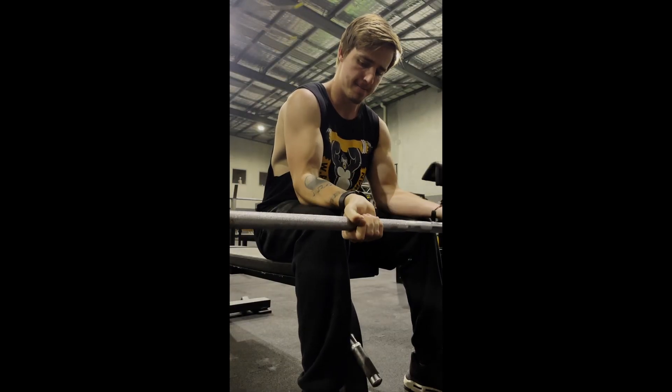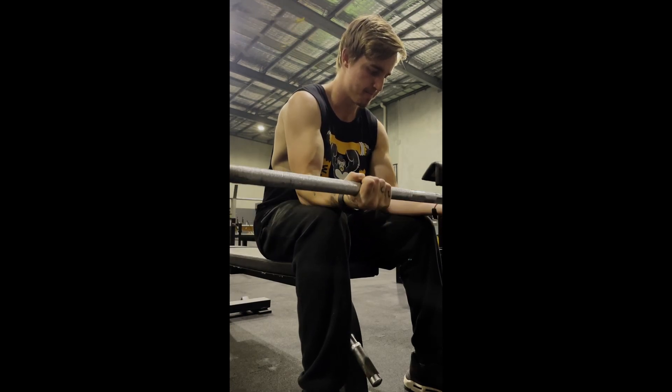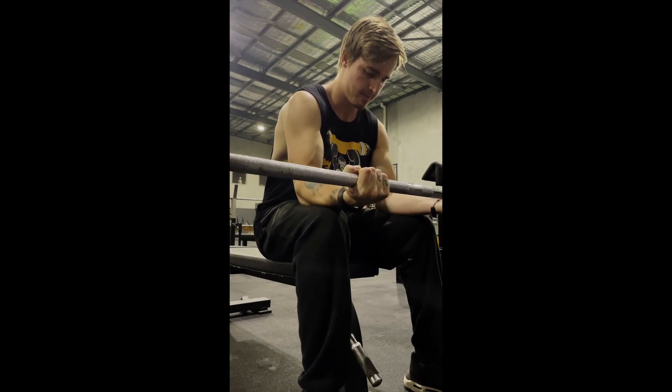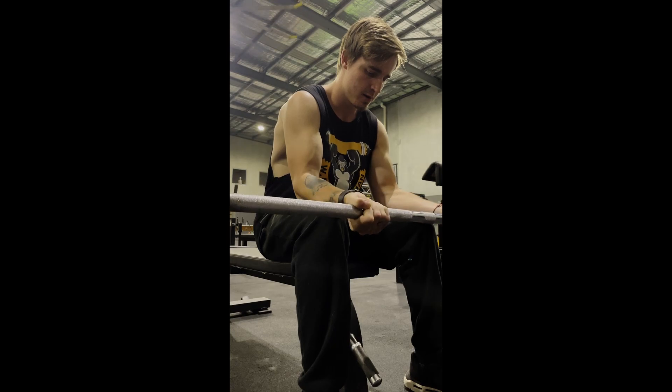And now to hit the other side of your forearms we've got wrist curls. There are a few big flexor muscles in your forearms, so this is what we're going to be targeting with this exercise. Again, four sets of 8-12. I like to go slow on the eccentric and really bend my wrists back as far as they can go. And at the end of the set I'll do a few second isometric hold.